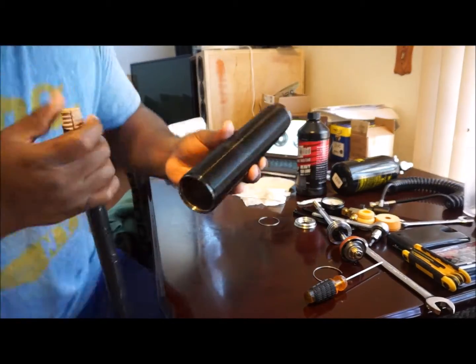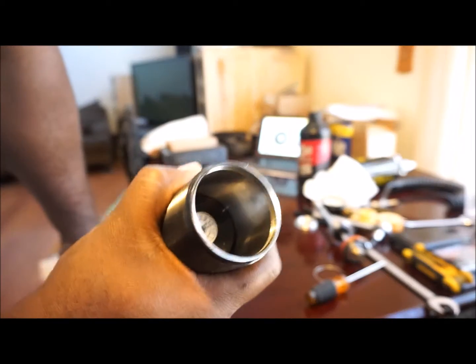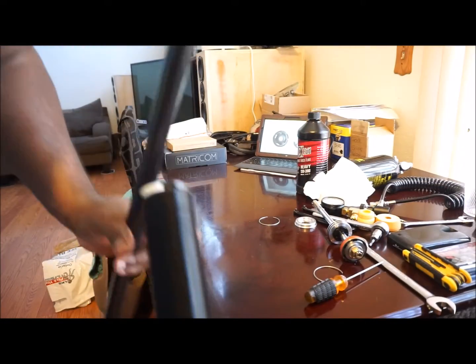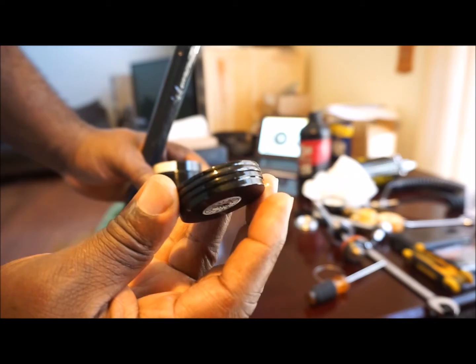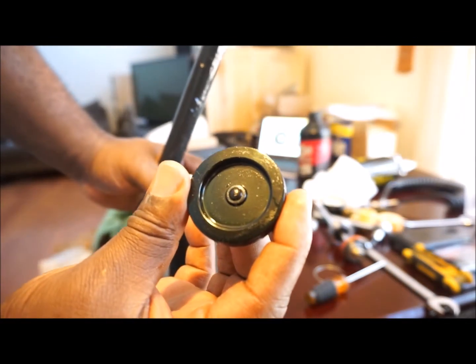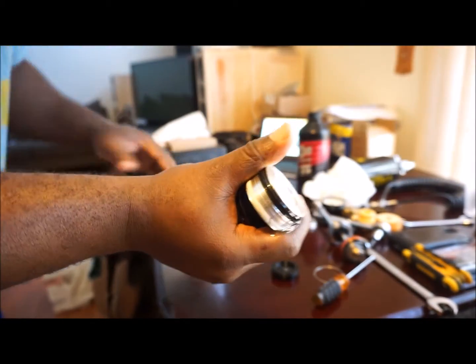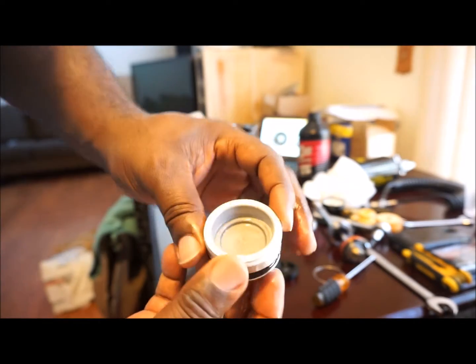Now that I have the bottom portion open, I'll push this out with as minimal oil on the floor as possible. Here is the butt plate — and that's the self-healing rubber deal on the bottom. Here comes the sliding piston — there we go. Now I have a completely empty steel BC Racing BR shock body.